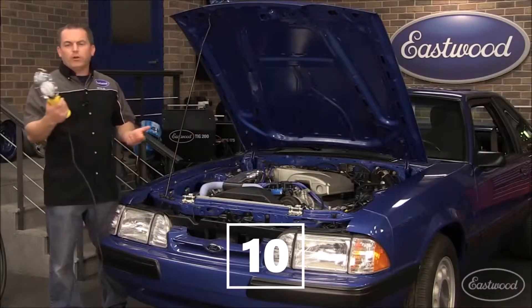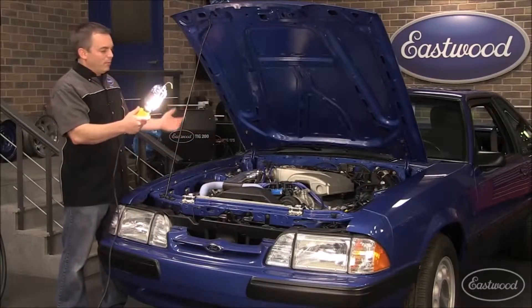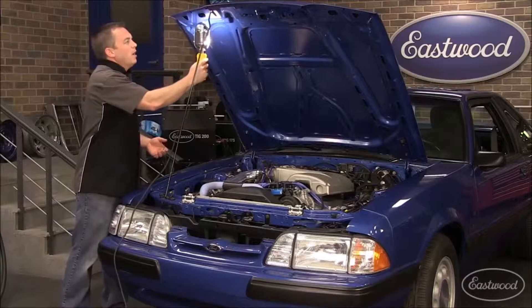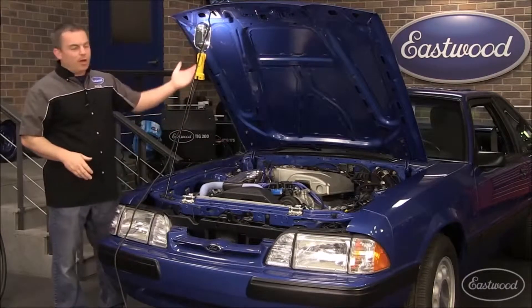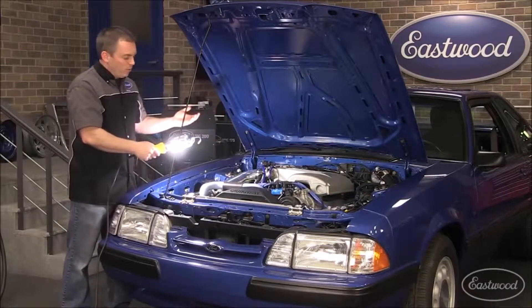Get enough light so you can really see well. We've all tried these old drop lights — they're never nearly bright enough and they don't light up a big enough area. And when you hang them up, it just shines right near the bottom of the hood. And if you hold the light so you can aim it and really see what you're doing, now you can only work with one hand.